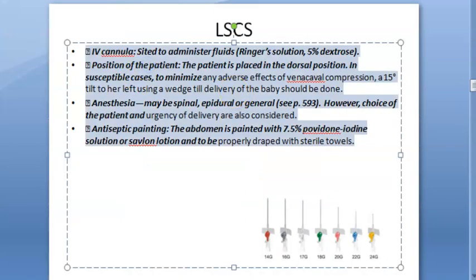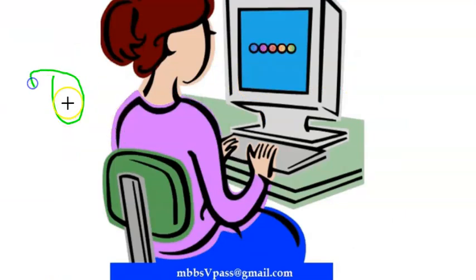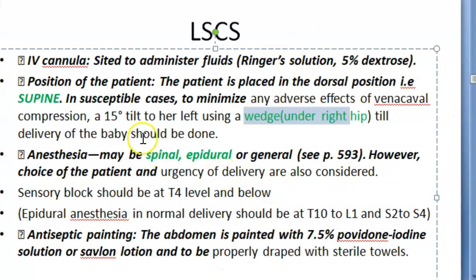We are still looking at other preoperative things. You will secure an IV cannula to administer IV fluids like Ringer's lactate, 5% dextrose, etc. The patient will lie in the supine position, but you will put a wedge under the right hip so that the patient tilts slightly to the left — to prevent compression of the vena cava.